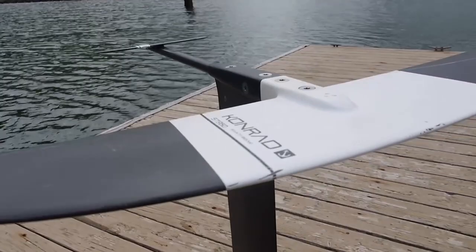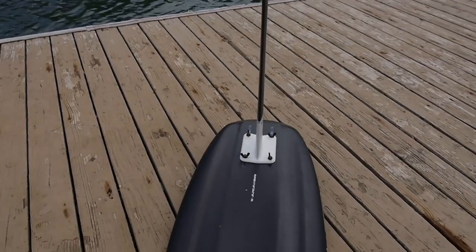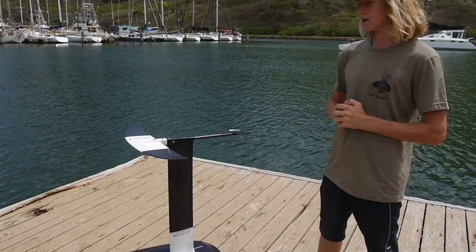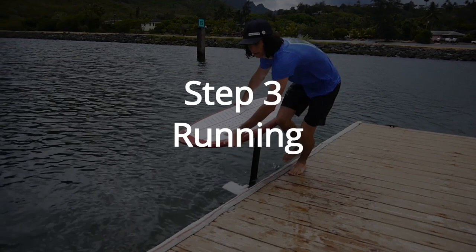You want to have a foil that has good pump and glide. Today we are riding the Conrad SC950 — this is a mid to high aspect foil that has great pump and glide. I'm also riding the S290 stabilizer with a 75 centimeter mast. It also helps to have a smaller board when you're pumping it.